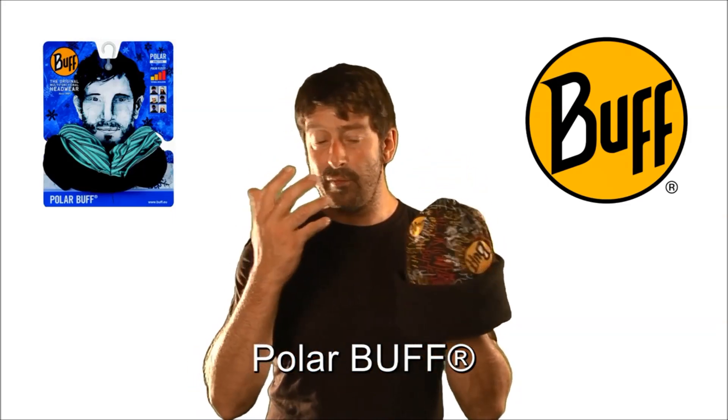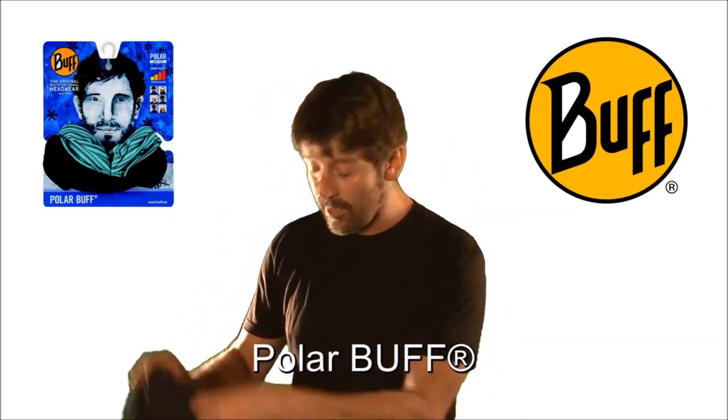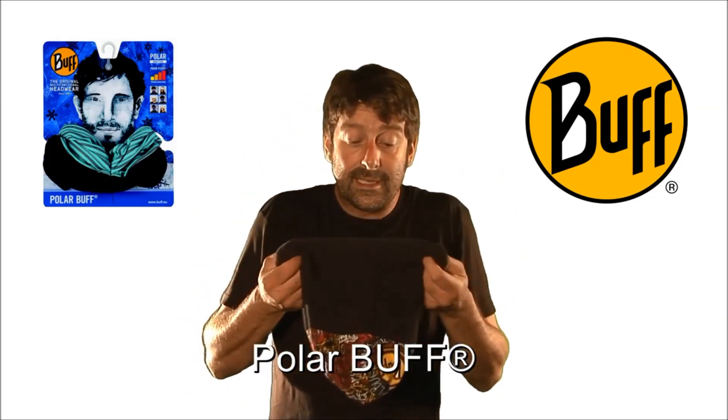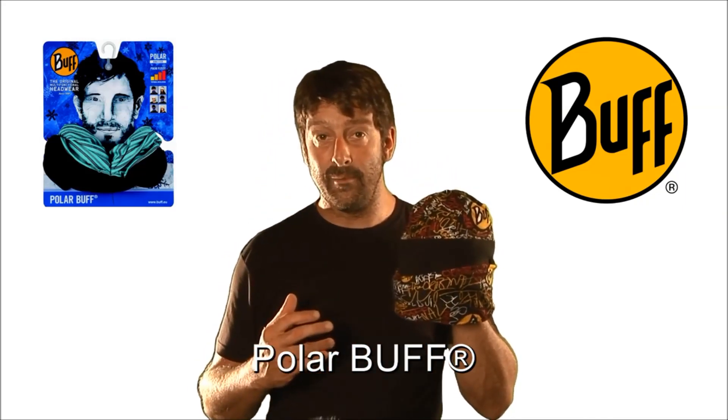If you find that fleece gets a bit itchy on the forehead, no worries — pull it back down, hold that section, pop it round the other way, so this time it gives you exactly the same beanie but now it's all microfiber lined, so it can wick moisture away from the forehead if you get too hot.